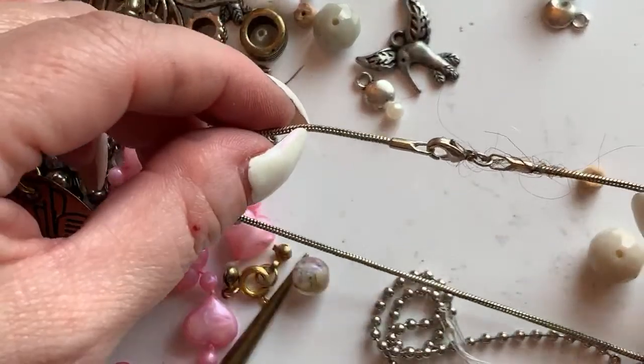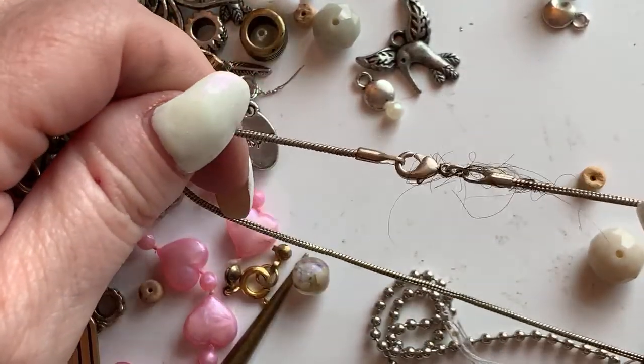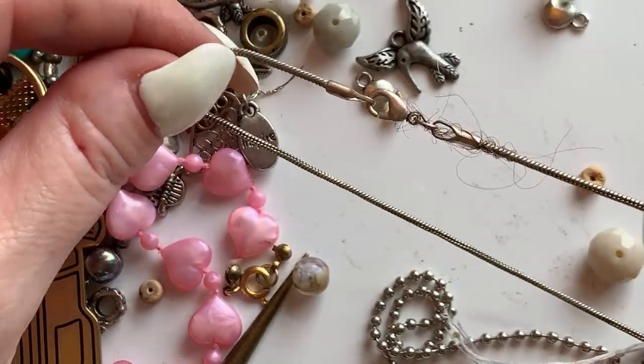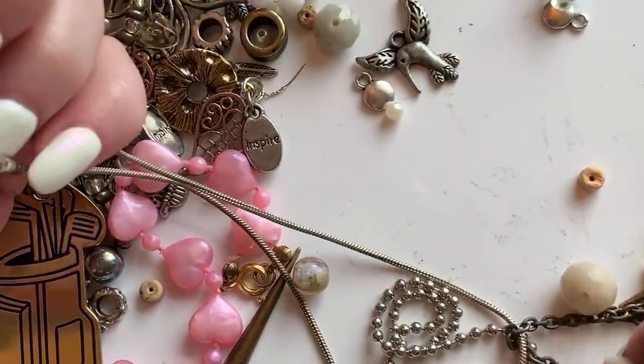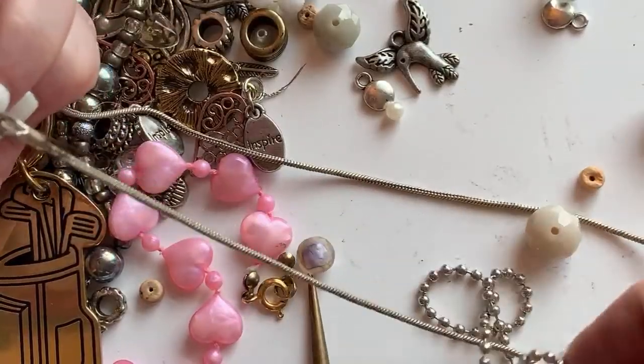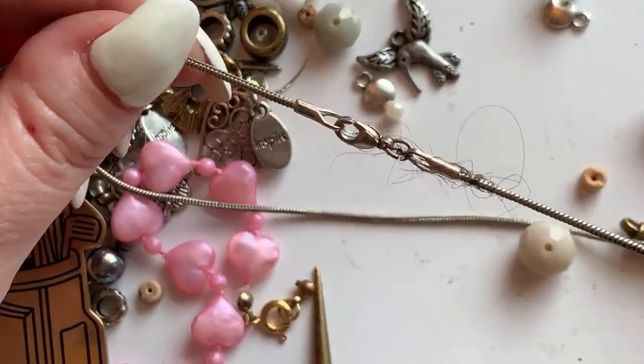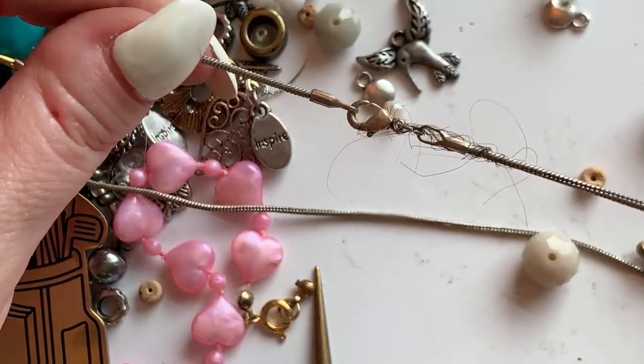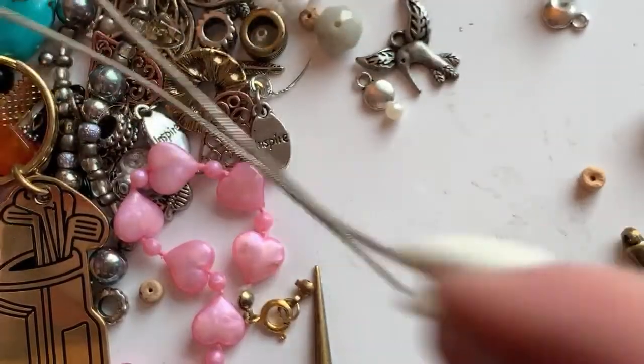We've always got to have the gross bonus — this necklace is just disgusting. You'd have had to rip that off your neck. No wonder it's here — it tore out hair. There are like three colors of hair tangled in there.